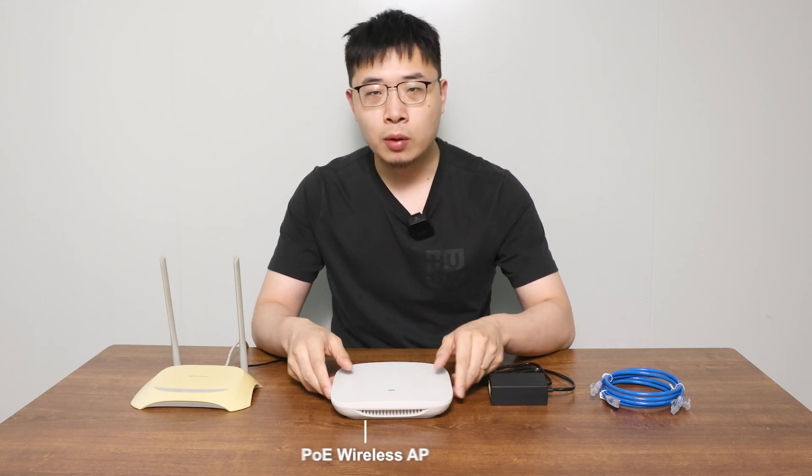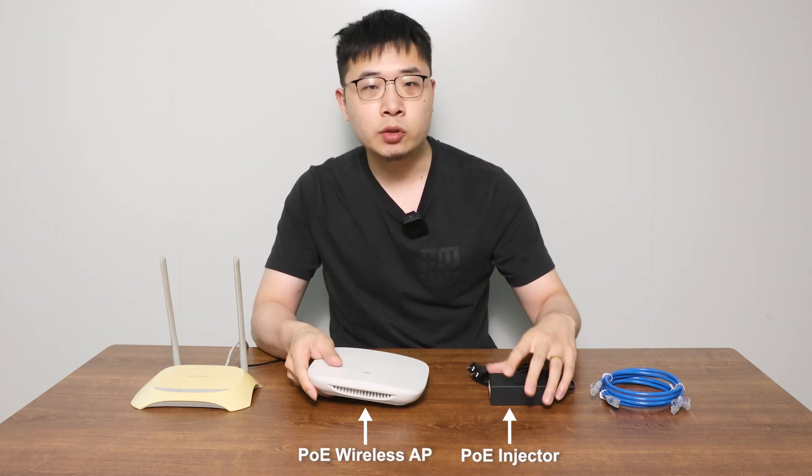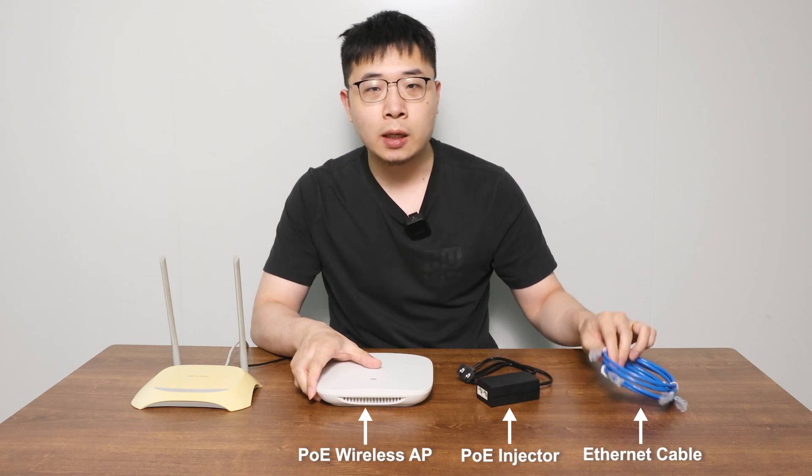First, we need to prepare a PoE wireless AP, a PoE injector, and an internet cable.